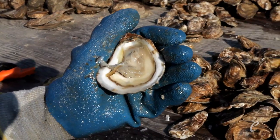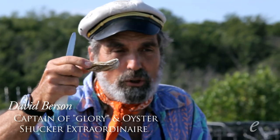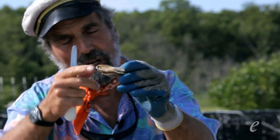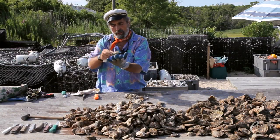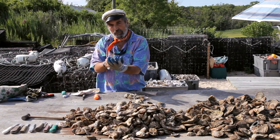Before we start, let's look at the oyster. You'll notice that the oyster itself is an asymmetrical bivalve. The top part of it is flat and the bottom shell is rounded. What you always do is hold the round part of the shell in the hand that is holding the oyster, so that the flat part of the shell is facing you.